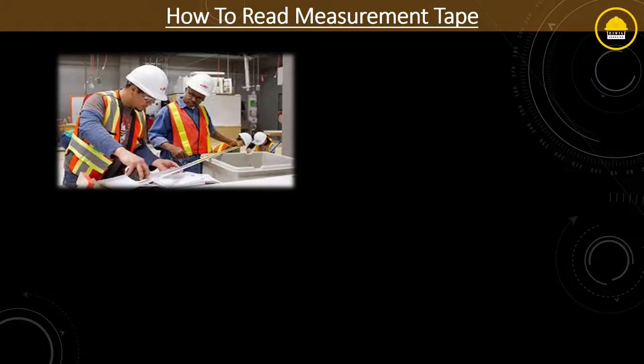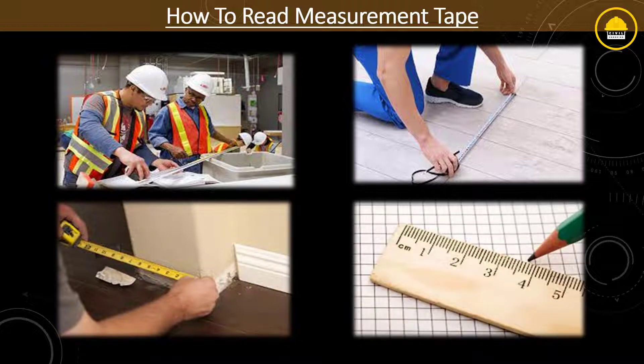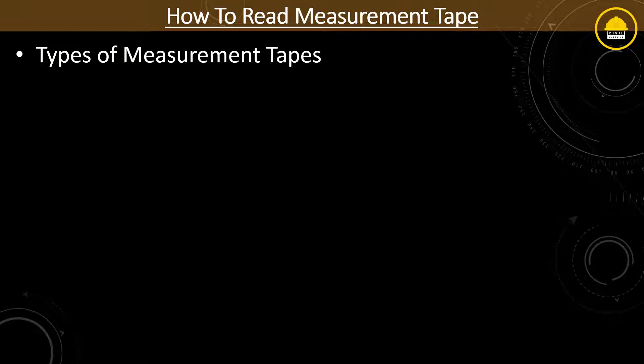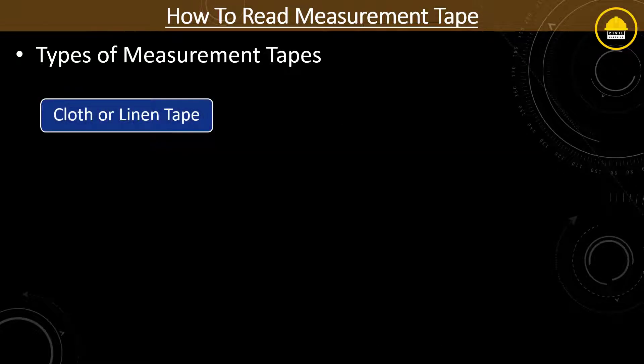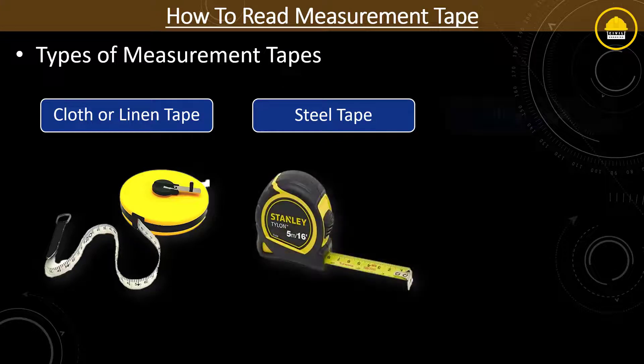Basically, every measurement tape always shows accurate and precise readings. Every engineer and site worker has to be very prompt to take an accurate measurement. Here are some types of measurement tapes we can use: cloth or linen tape, metric steel tape, and invert tape.